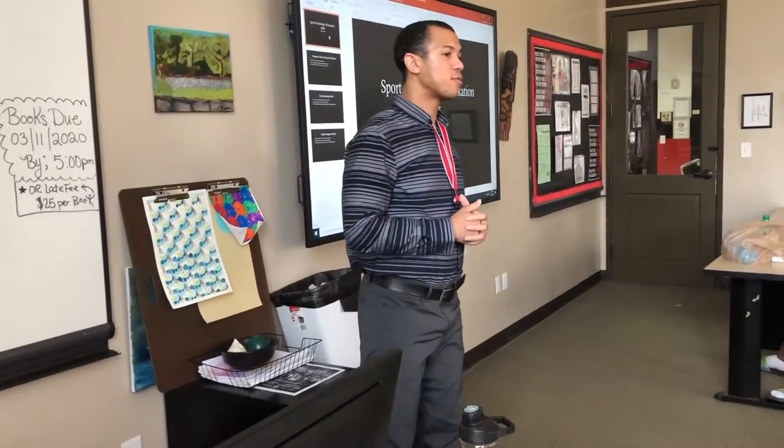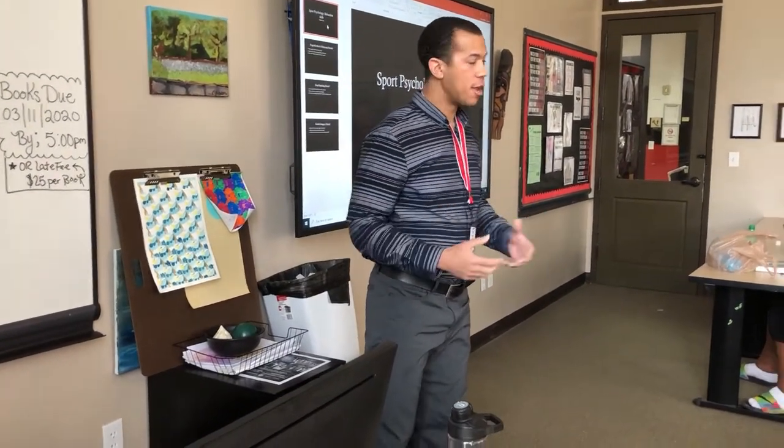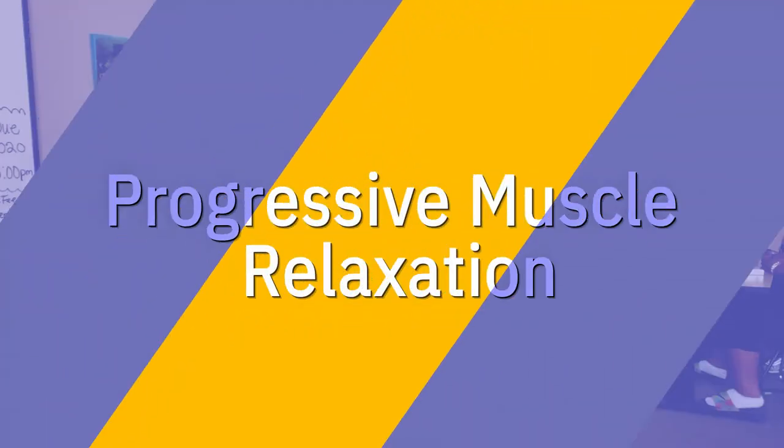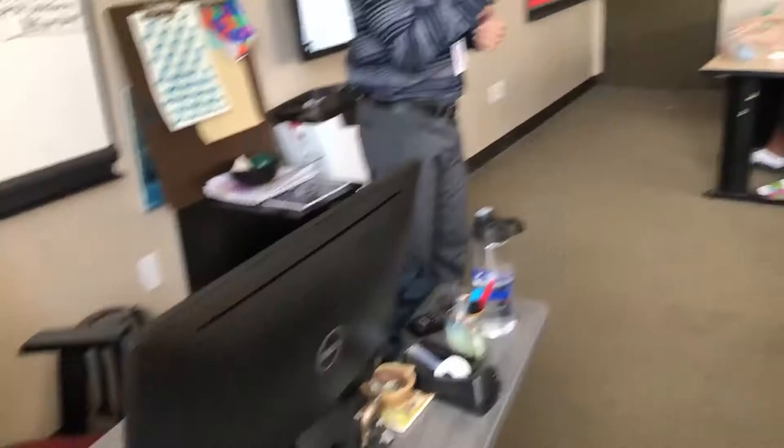Today we're going to be talking about some sports psychology, in particular, progressive muscle relaxation. Basically what it is, is that you tense muscle groups beyond their normal lower measure.